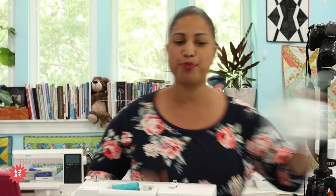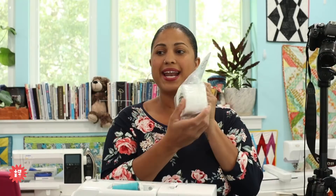Today we are talking about a new product that we've added to the Crafty Gemini product line. This is my wash away foundation roll, and it includes one roll of wash away stabilizer that has been cut to two and a half inches wide. If you don't do machine embroidery, you may not know what a wash away stabilizer is, but I'm going to show you exactly how I use this to make the most of my fabric scraps.